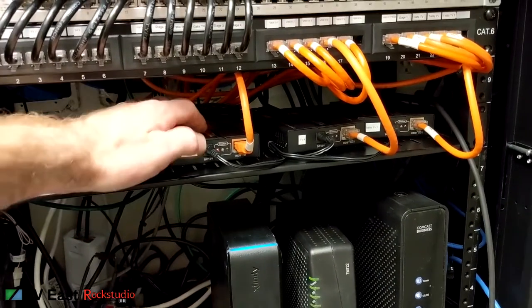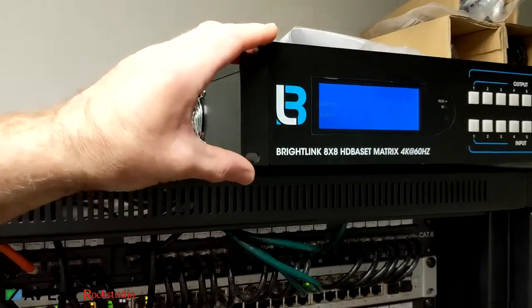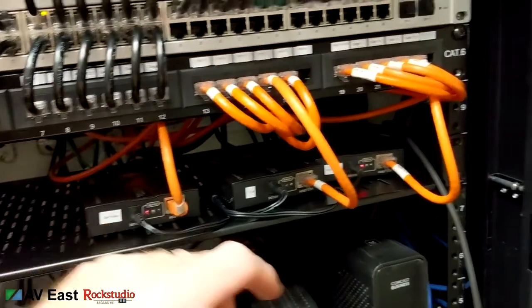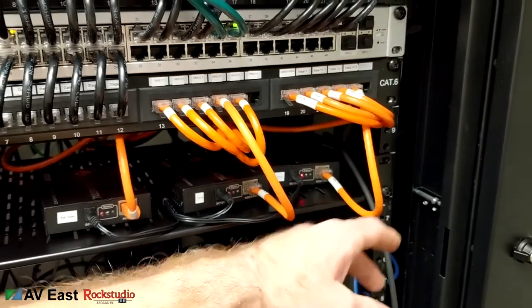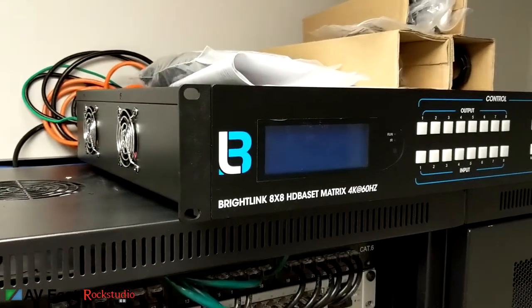I have more than eight screens out there, so with only eight outputs from the BrightLink I needed three more — actually right now I'm only using two more. I have two more TVs and another input coming from the bar area where a client can plug in a laptop and push that out to any of the other screens.